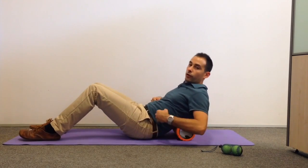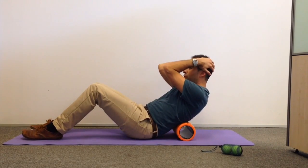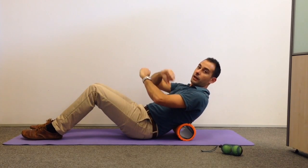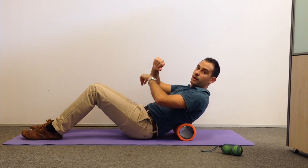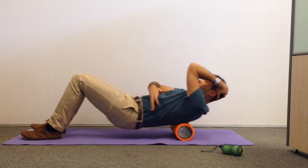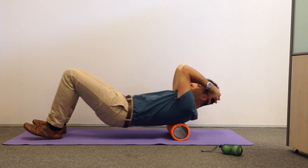We start off with the roller around the height of our ribs. Support your neck, elbows come together to displace the shoulder blades — that will allow the roller to really get into the spine and surrounding muscles. We simply lift ourselves up and roll from the lower ribs up to the base of the neck, no further.